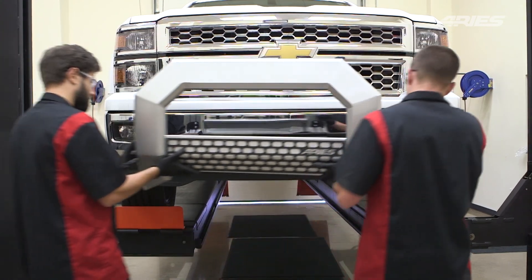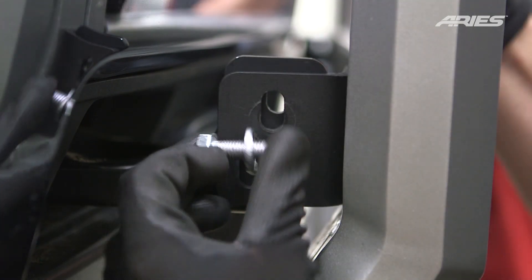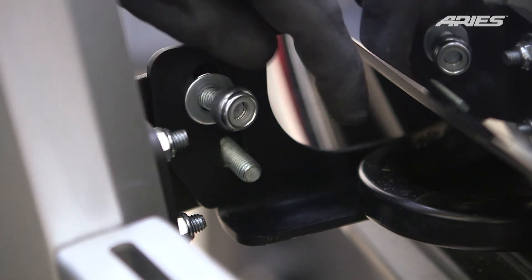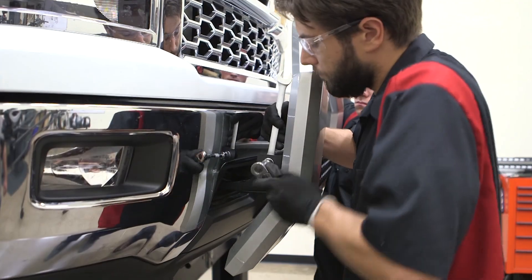With help, lift the bull bar into place allowing the mounting tabs on the outside of the vehicle mounting brackets. Insert an M10 hex bolt with flat washer on the outside of the bracket and secure it with another flat washer and nylock nut. Repeat this on all mounting locations. Snug the hardware but do not fully tighten.